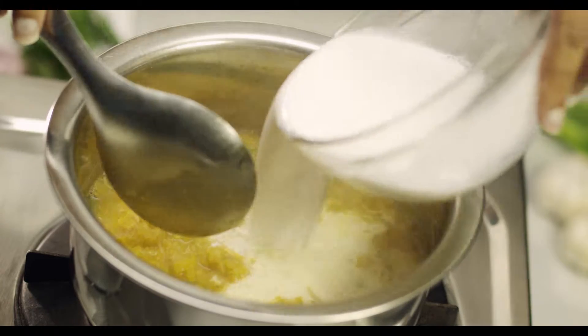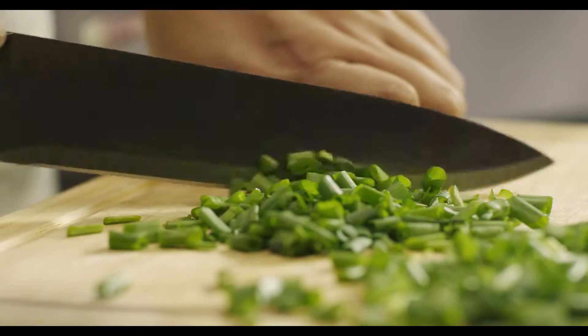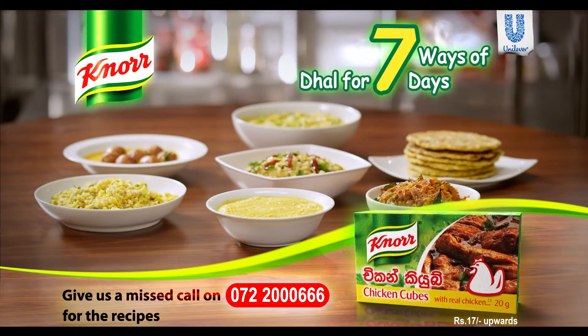Mix in coconut milk and bring to a boil. Then add a Noor cube and the spring onion leaves and mix well. It's ready to serve. 7 ways of dal for 7 days from Noor.